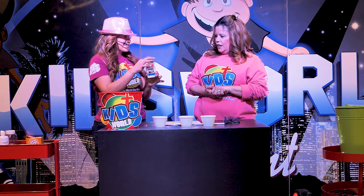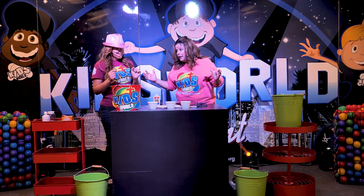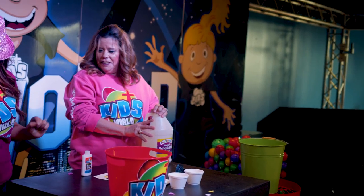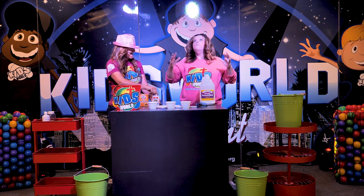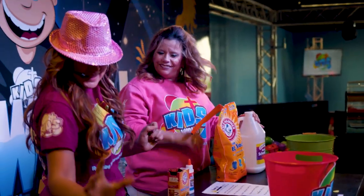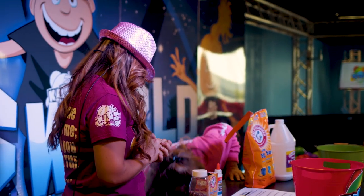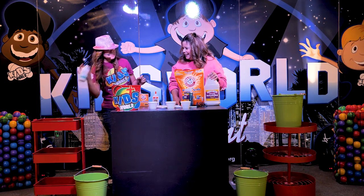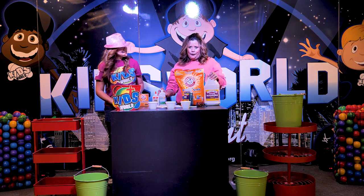We need glue — one bottle of glue. I was thinking we were going to do big, big buckets of slime, so I brought glue too. And we're going to need some baking soda. I thought we were doing big buckets of slime, so I brought my baking soda. And we're going to need some glitter — just a little bit. Just a little bit? Just a little bit. But I like glitter, so I brought a big thing of glitter. I might need to borrow your contact lens solution. Sure, I forgot that.